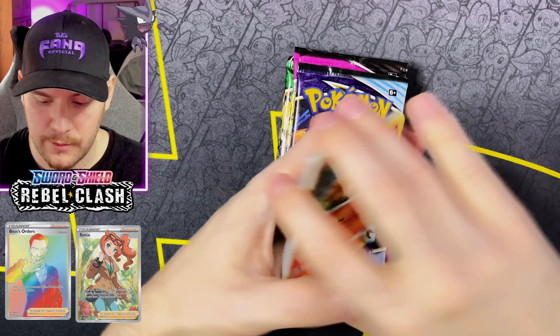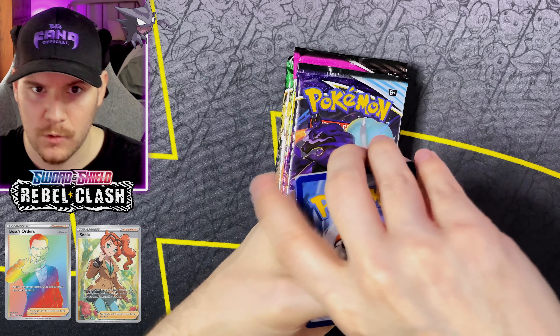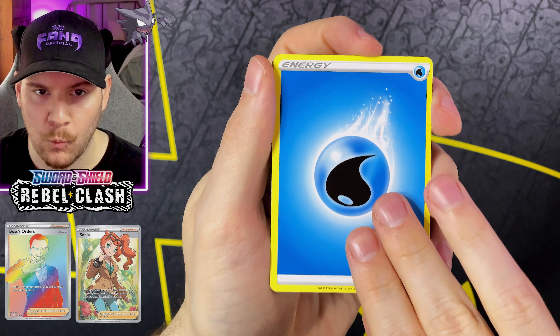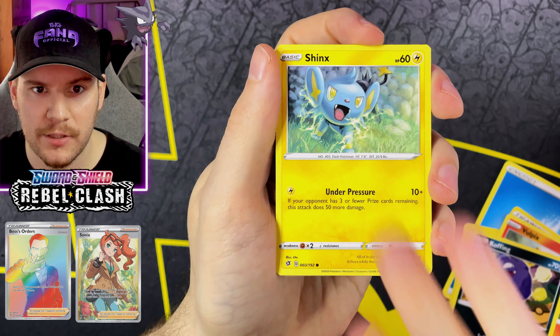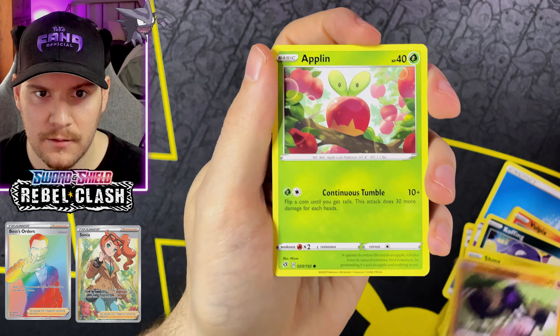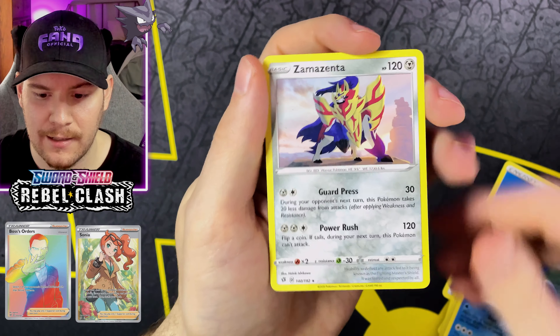And then we've obviously got our packs. We've got some Fusion Strike, which is one of my all-time favorite sets. We've got some Evolving Skies, Chilling Reign, Rebel Clash, and Vivid Voltage, and a code card going out to the Fangang. Best of luck — here are our chase cards for this set: the Boss's Orders Rainbow Rare and the Sonia Full Art.